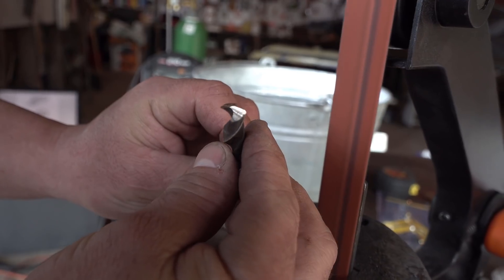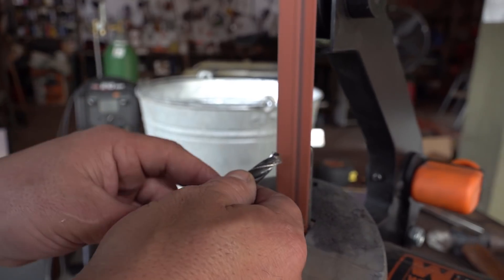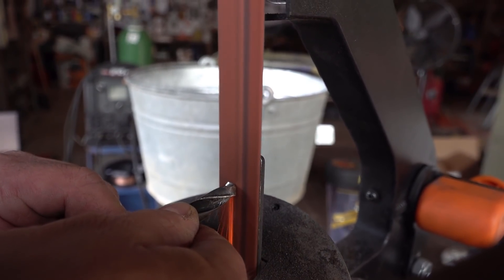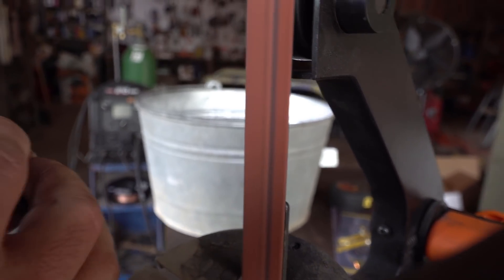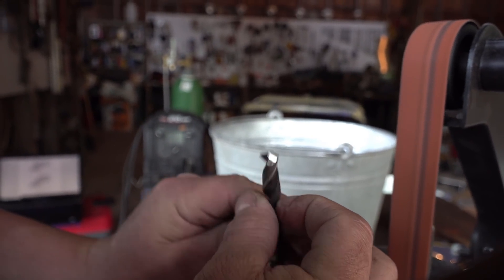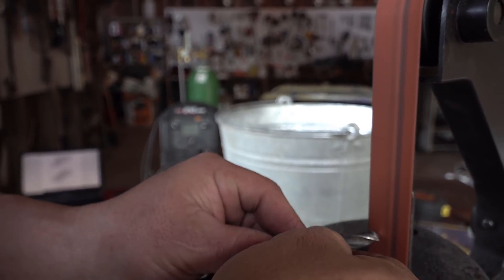We're getting pretty close right there to where we want to be. Pro tip: keep the thing cool. You don't want it to get too hot — not only will you burn yourself, you also ruin the temper of the metal. Now we're going to get closer to the center, laying the release a little bit harder than the cutting edge. We've got a little bit of offset there, so we're going to cut that in a little bit. It's getting real close to perfect.